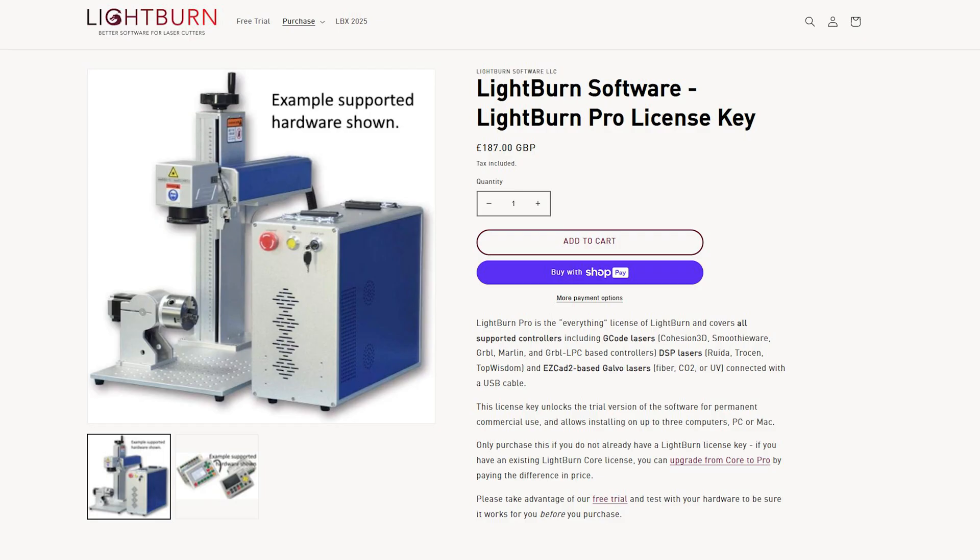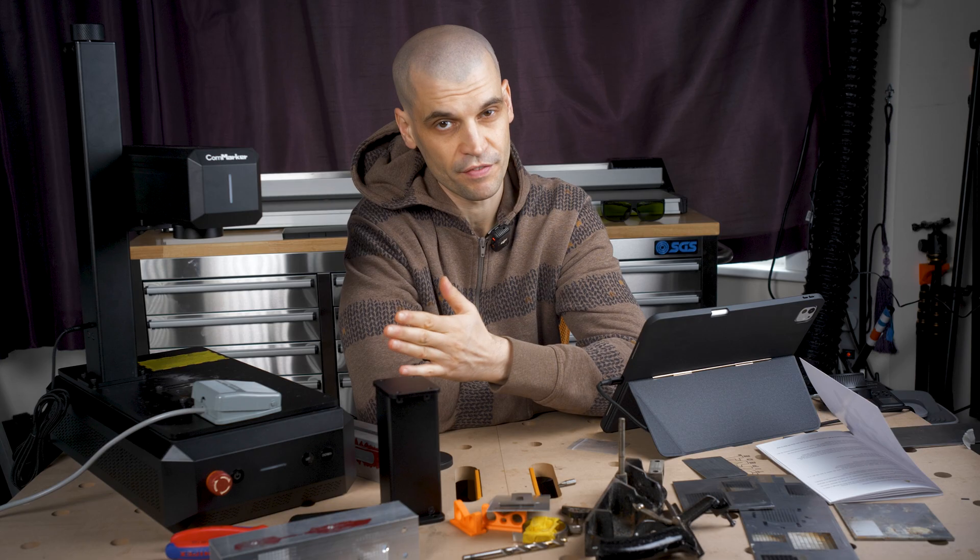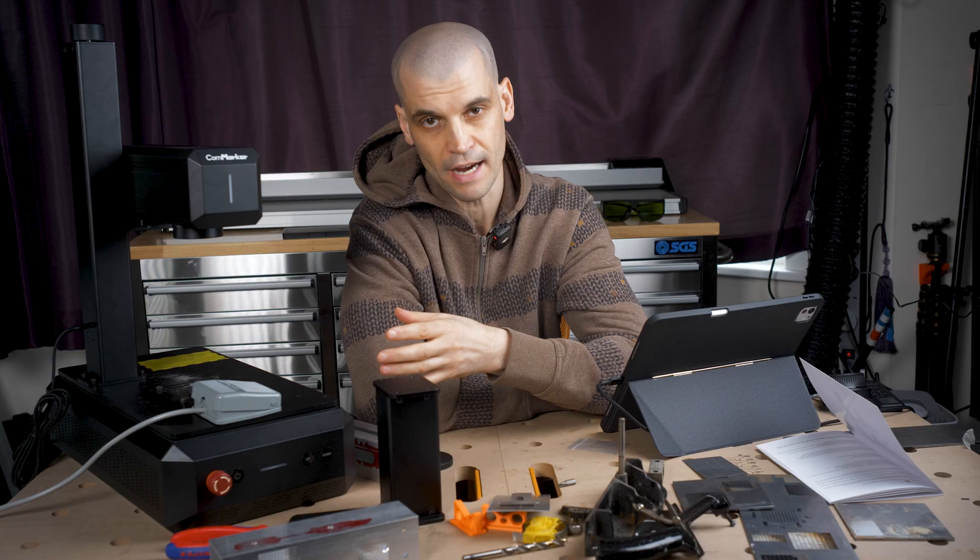With Lightburn, it does mean that you have to buy the Galvo license. Recently they have actually changed their licensing — they basically just have Lightburn Basic and Lightburn Pro, and the Galvo functionality is included in Lightburn Pro. If you've already got a Lightburn license, you can pay a smaller fee to upgrade to the Galvo license.